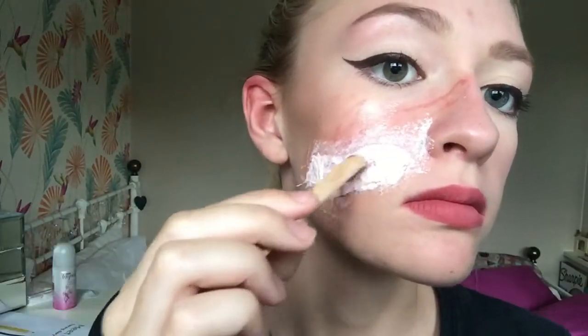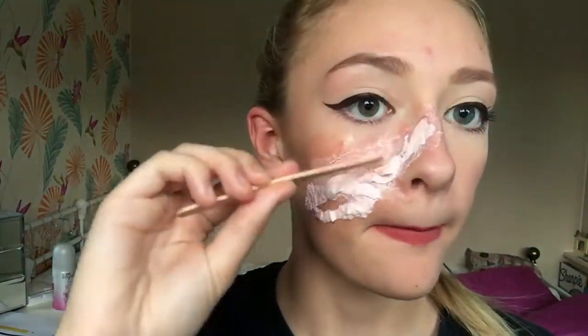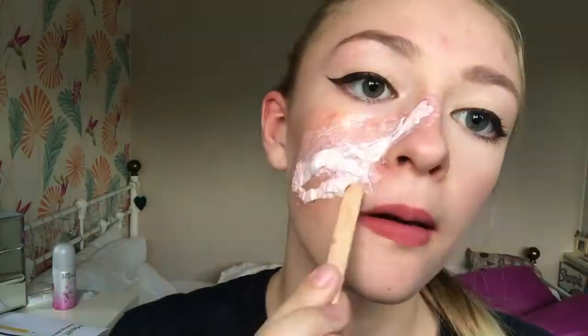Following where I put my markings — where it wouldn't stick, I use that to push the latex and cotton up a bit so that I get a deeper indent in the skin.